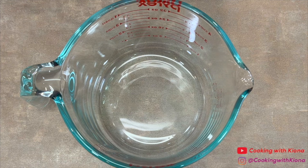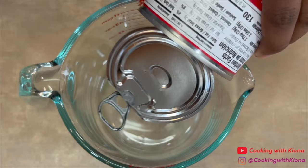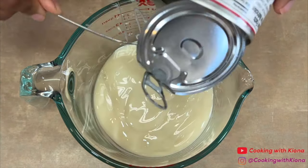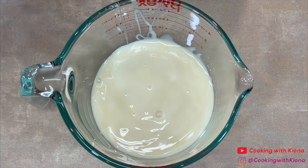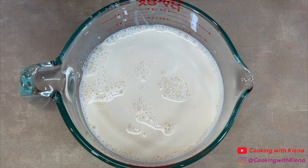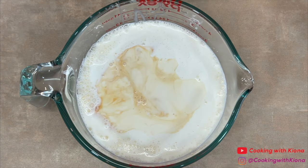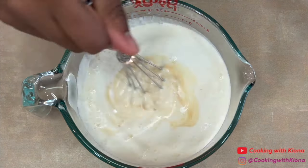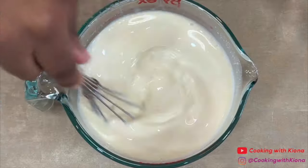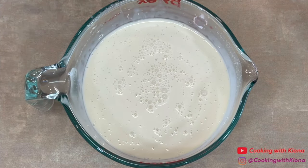Next, in a bowl or a large measuring cup, mix together 1 14-ounce can of sweetened condensed milk, 1 12-ounce can of evaporated milk, 1 half cup of heavy cream, and 1 teaspoon of vanilla extract. When you're finished, set your milk mixture to the side.